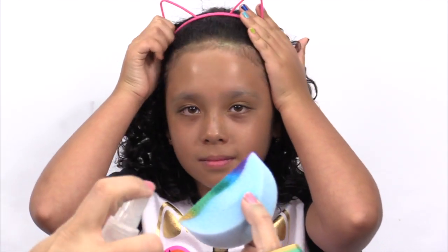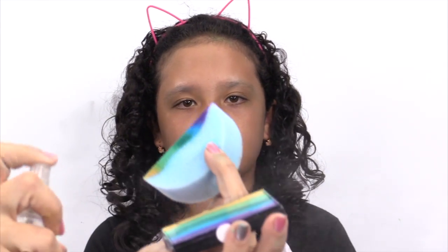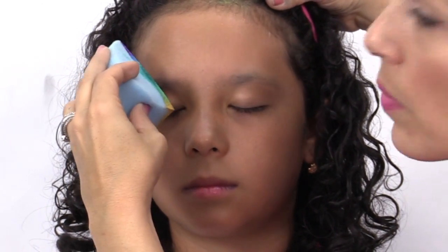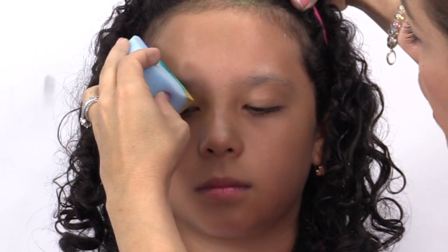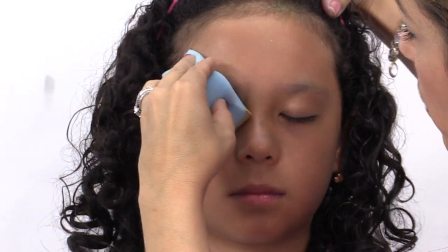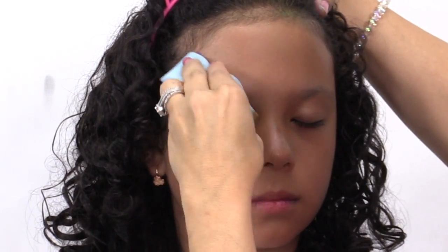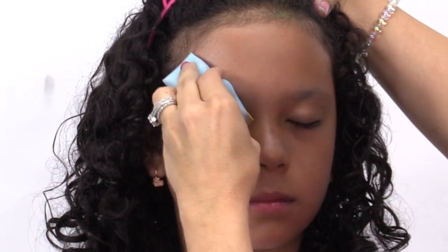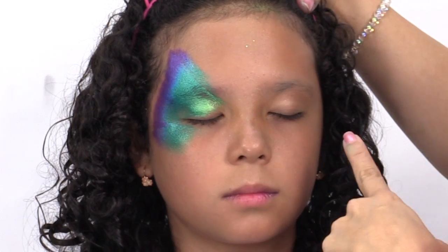You're going to start off by getting it wet so you can load your sponge. Starting off at an angle, you're going to apply the color a little bit over the eyes. Press it and then repeat it on the other side.